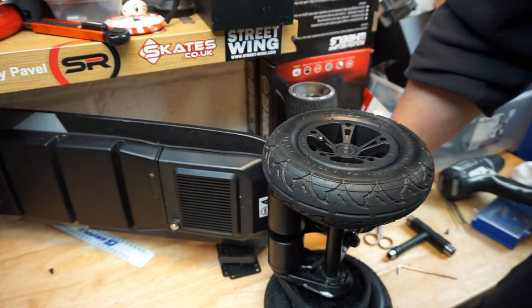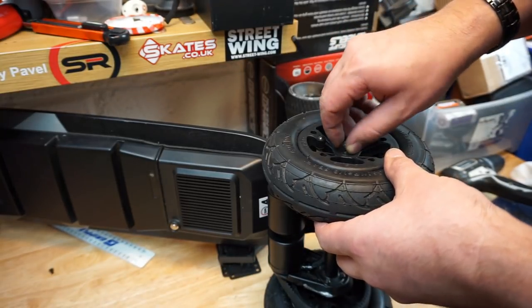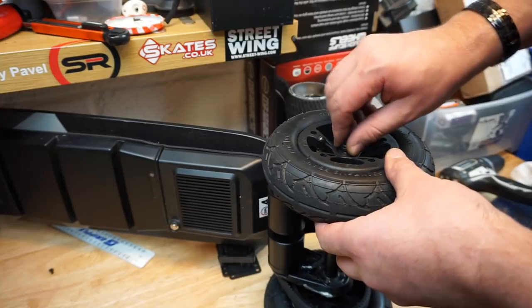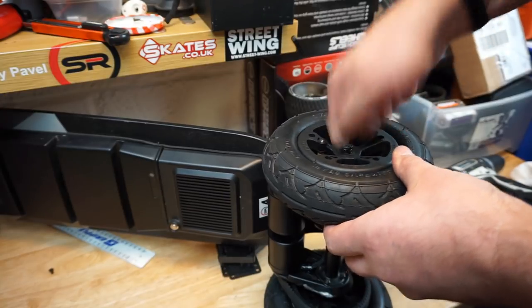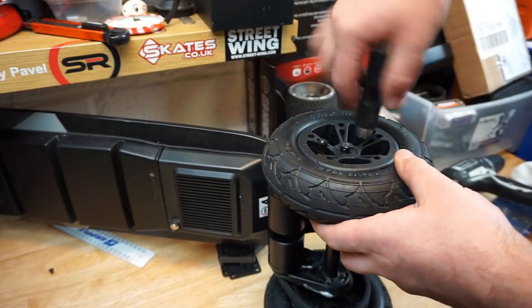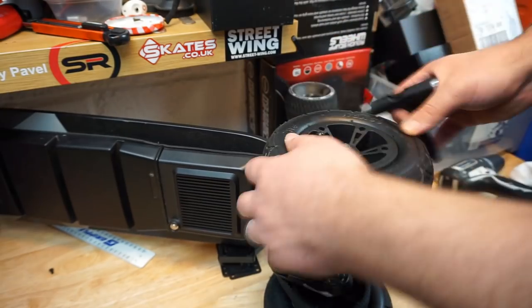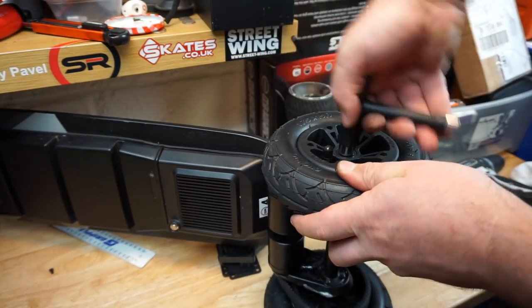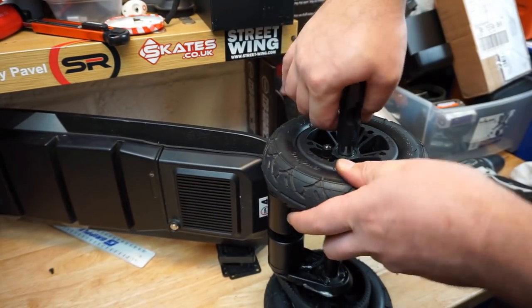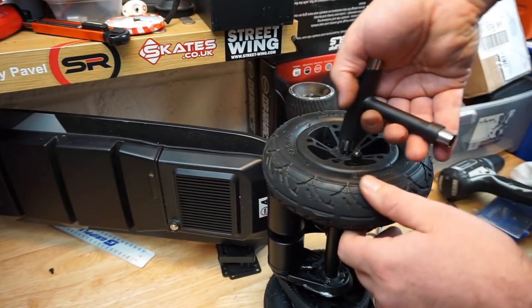If you feel that something is rubbing, that could be exactly what I've just explained. Now look — perfect. That's exactly what we needed, just a little bit more space. Let's put it back together. And this is why I was saying: you need to test what you do. Don't just jump on the board and go 25 miles an hour — you need to try it all out. Experiment. When you're 100% sure, then start pushing the board harder and harder. Tighten just to make everything sit, then back half a turn.